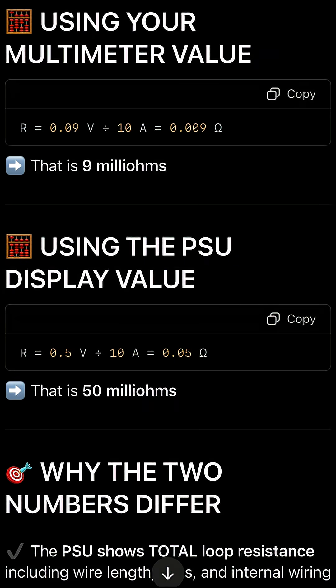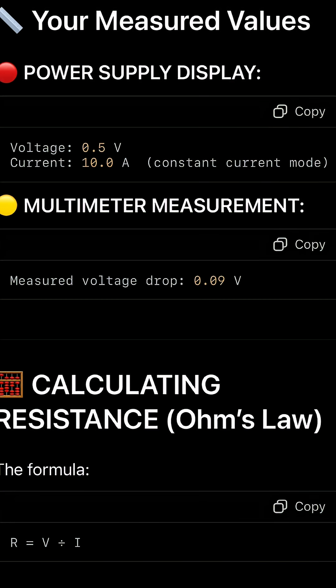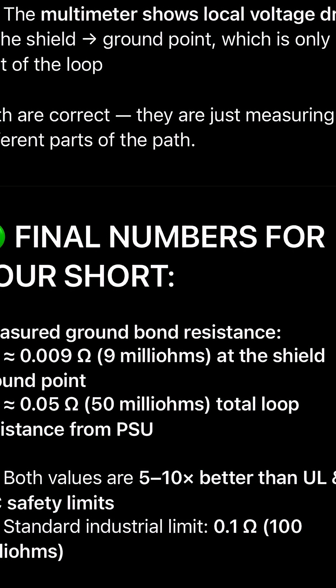The PSU showed a 0.5 volt drop, which equals about 0.05 ohms of total loop resistance. My multimeter measured only 0.09 volts at the grounding bar, which is 0.009 ohms — that's five to ten times better than the industrial safety standard of 0.1 ohms. This means the cabinet grounding and shield bond are professionally graded.